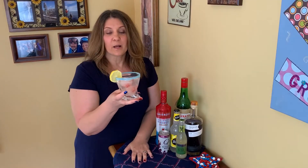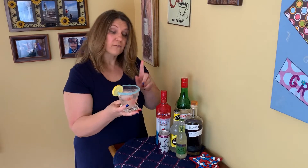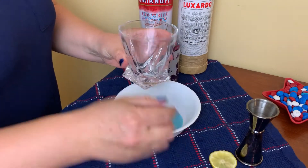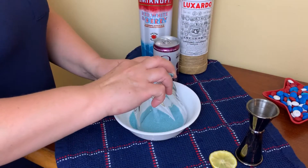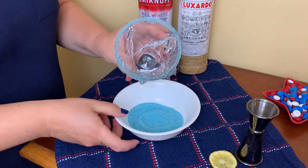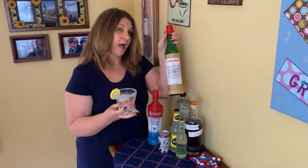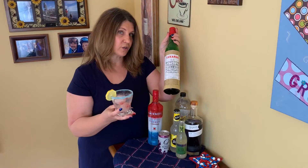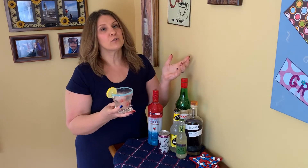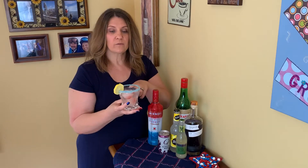This next one is a take on a Moscow mule. You are first going to rim your glass — just rub a little lemon juice around there, then put it in some blue sugar. You are going to mix two ounces of the vodka, a half an ounce of Luxardo — this is maraschino liqueur, so it's pretty sweet — and one ounce of lemon juice. Shake it up in your shaker and pour it into your glass over some ice.